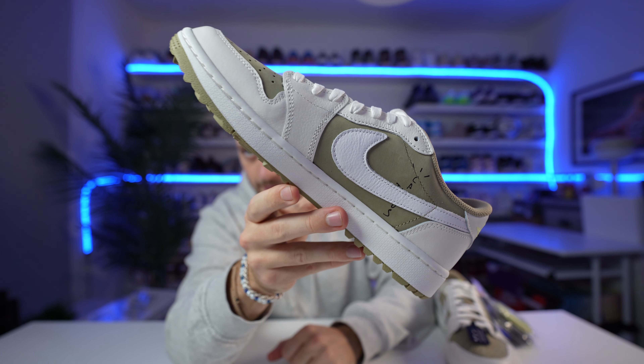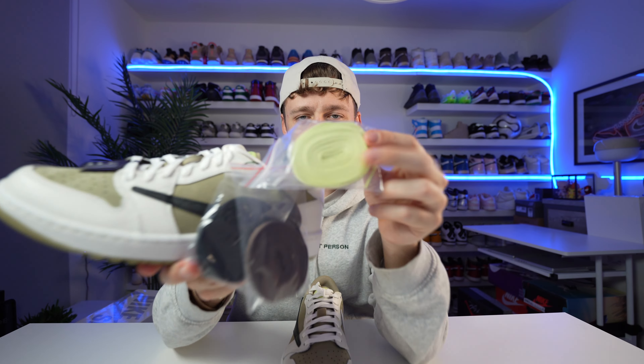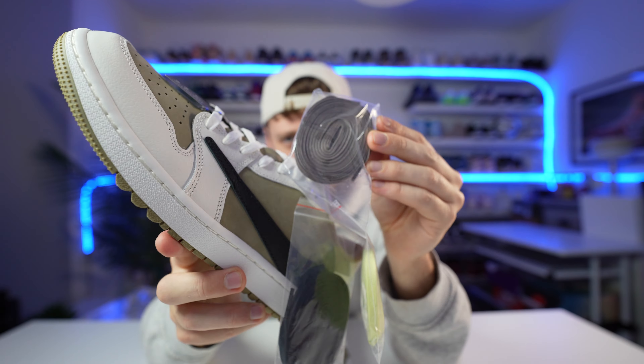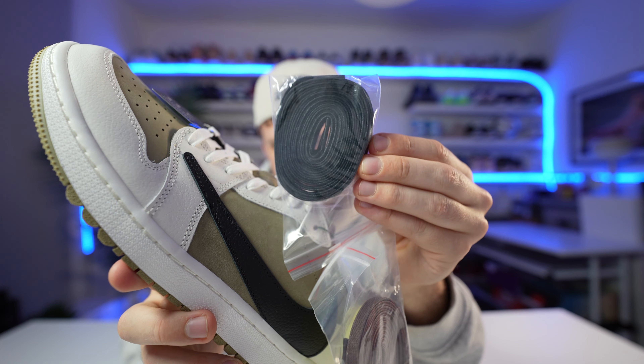The classic Travis backwards swoosh is in black, and on the inside it's white to match the leather. They come pre-laced in white laces, but as mentioned they do come with three sets of spare laces: an almost luminous yellow one that gives a little bit of a green vibe, a brown colourway lace as well, and finally a black spare lace.